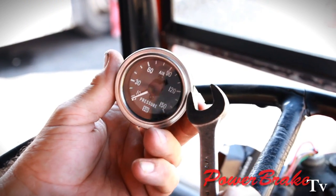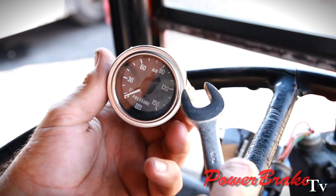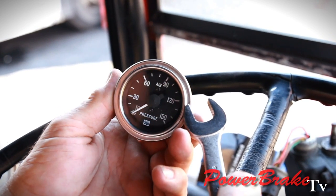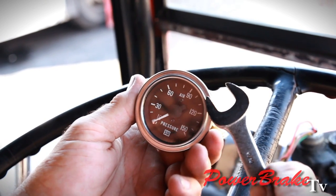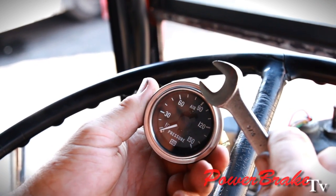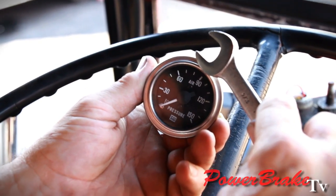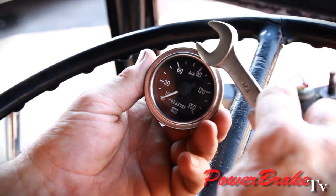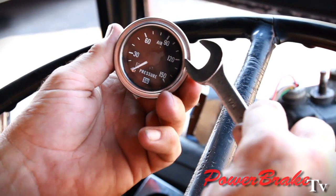The governor that controls the air compressor's output allows the compressor to pump the system up to 120 psi, and then it has a range that falls down to about 85 pounds pressure in the tanks. At that point, the governor tells the compressor to start compressing again and builds the air system back up to 120. So it operates between 85 and 120.